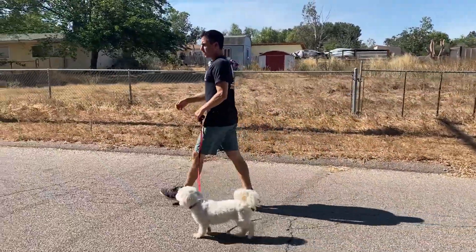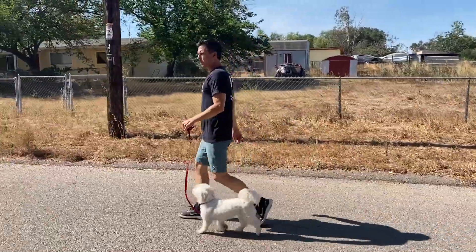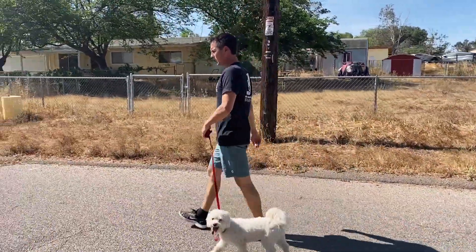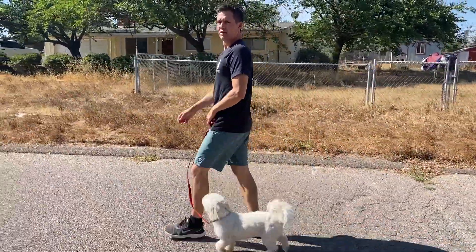I make videos for normal dog owners. I make videos for real people. 99%, 95% of the population does not want to sit there and have treats and wave them in front of their dog.